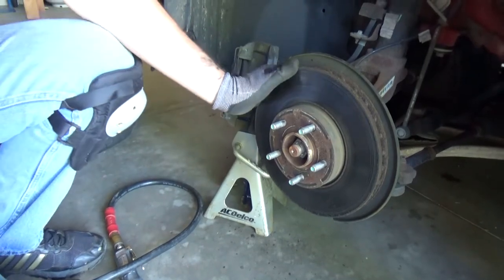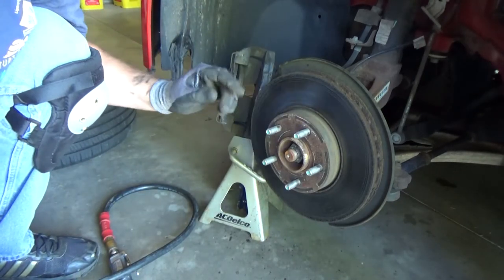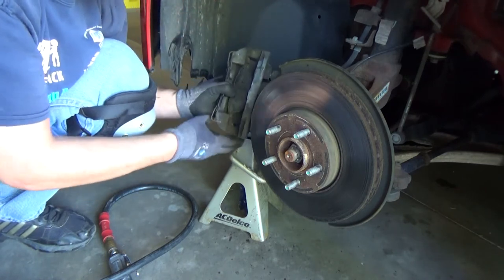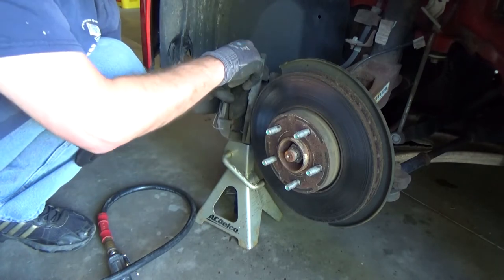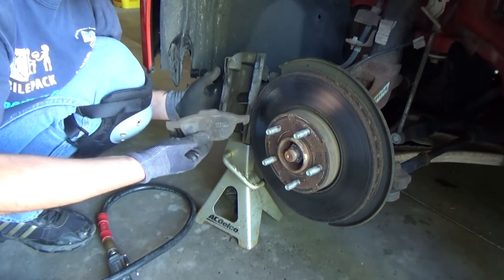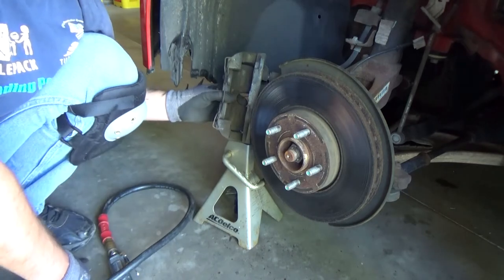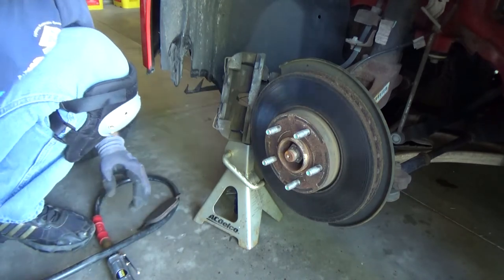At this point, if you need to change the rotor, just take a hammer and knock it off. It's loose right now, but in my case I'm replacing brakes only, so I just pop the pads out. You can see the thickness left on the pad — it still did not ruin the rotor, so you can actually go through another set of brake pads before you'd need to replace the rotor.